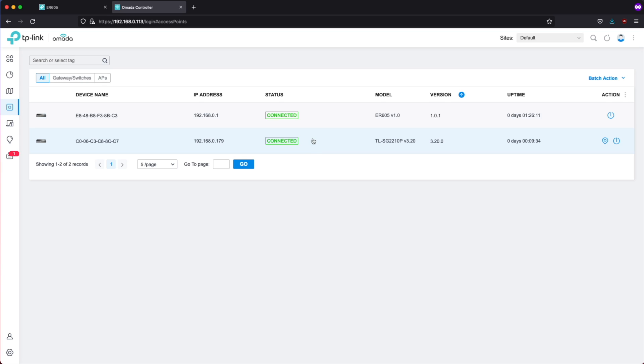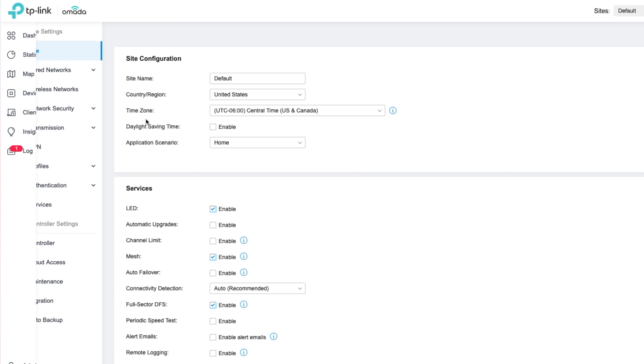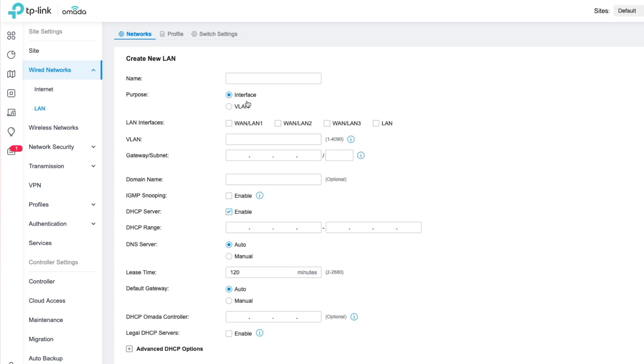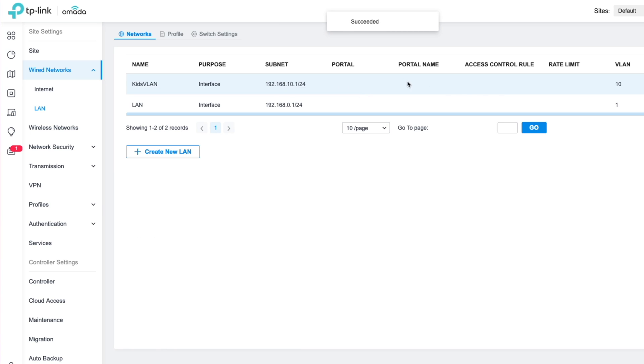From here, we're going to go ahead and create our VLANs. We have to keep those pesky kids from using up all our bandwidth. If we go to Settings, then Wired Networks, then LAN, we're going to create a new VLAN specifically for our kids so they are limited on bandwidth. We'll give it the name Kids VLAN, click on LAN interfaces so they will have access to the internet, give it a LAN ID of 10, a gateway address of 192.168.10.1, and a subnet mask of /24. We'll update the DHCP range and we've created our Kids VLAN.